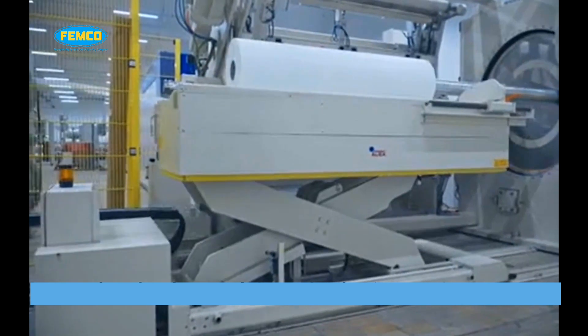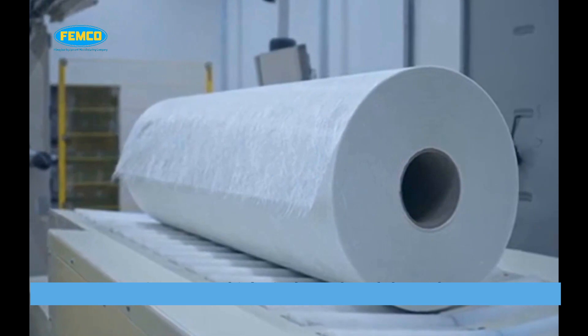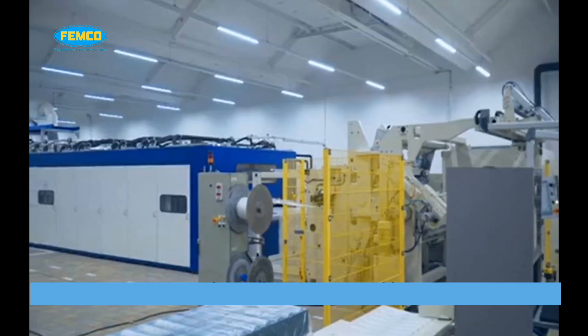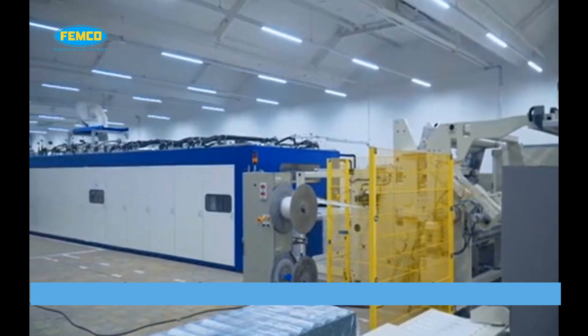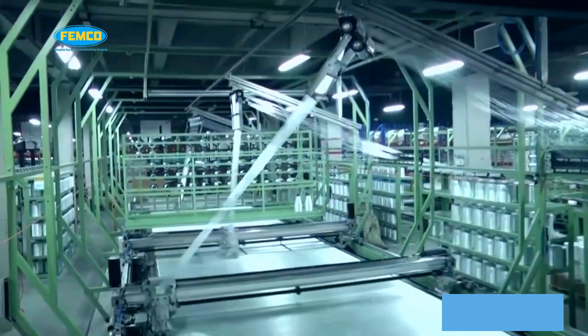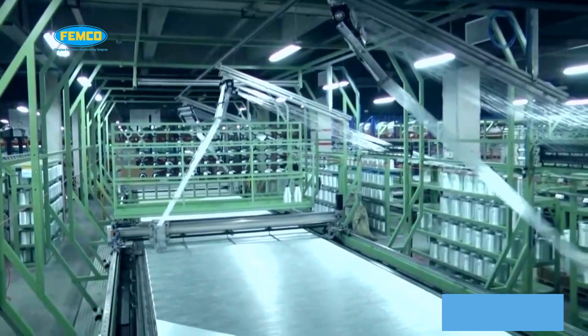Chop strand mats are available as a roll stock product produced in a variety of weights to suit specific applications. CSM comes in a variety of densities: 200, 225, 300, 380, 450, and 600 grams per meter square.